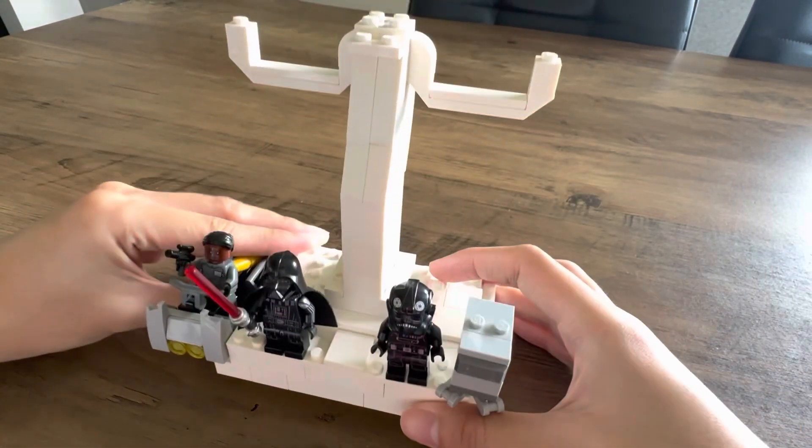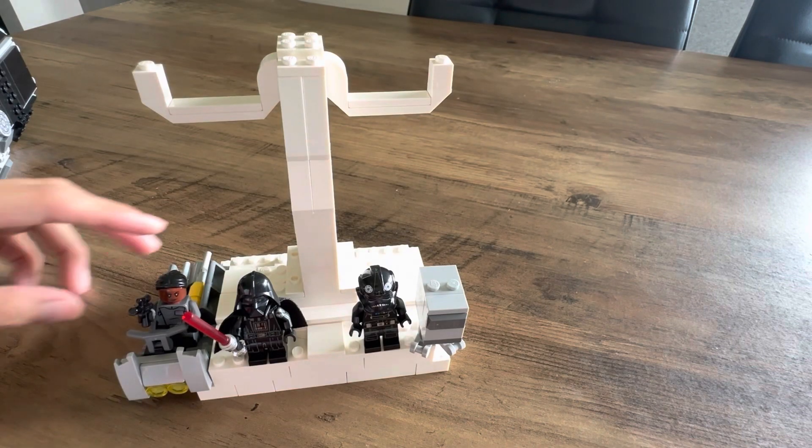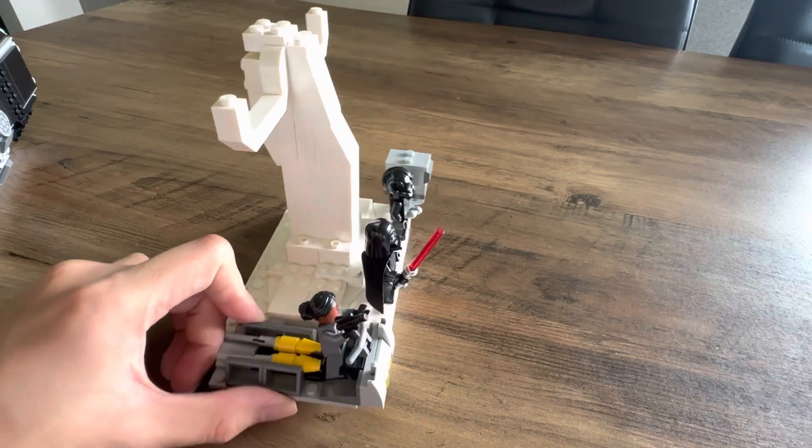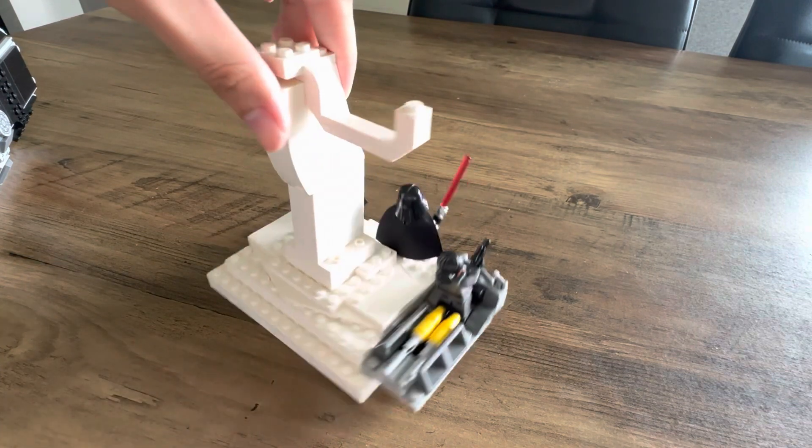You can see there are lots of 2x4 white bricks below to keep it sturdy, and I've added a few clear white tile pieces. You can always add more to hide the studs if you want, or you can always leave it exposed.